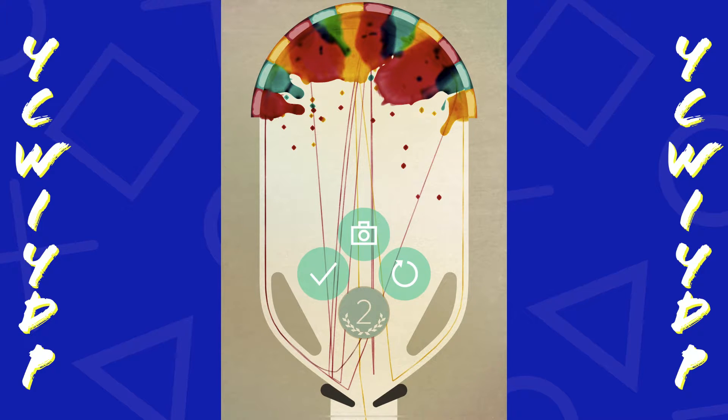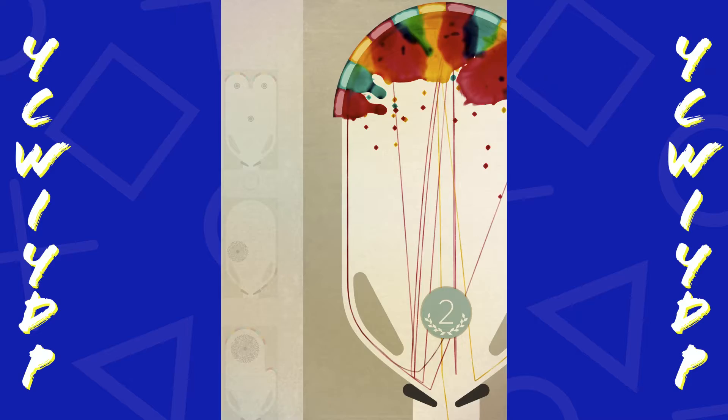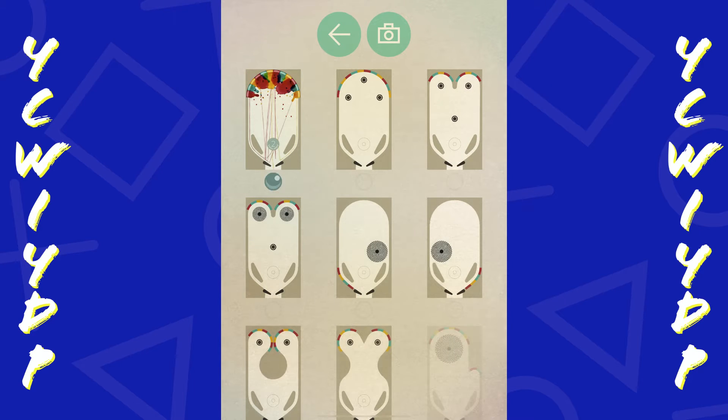It looks like you're able to take pictures of your design when it's done - almost like a different approach to painting.